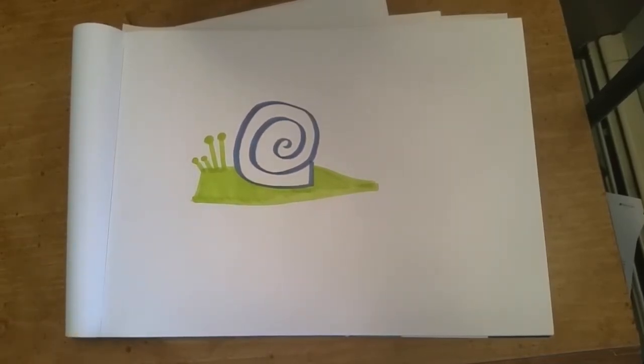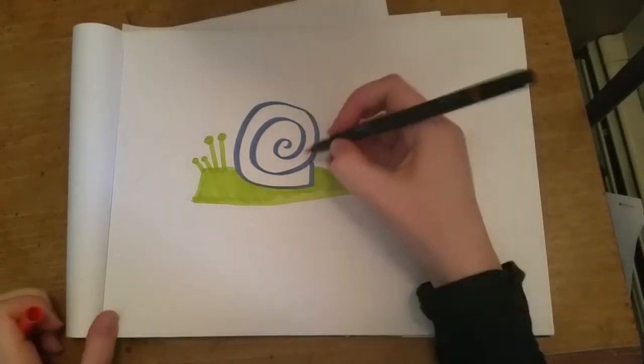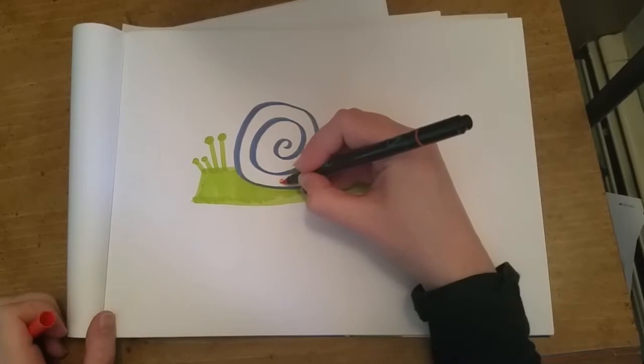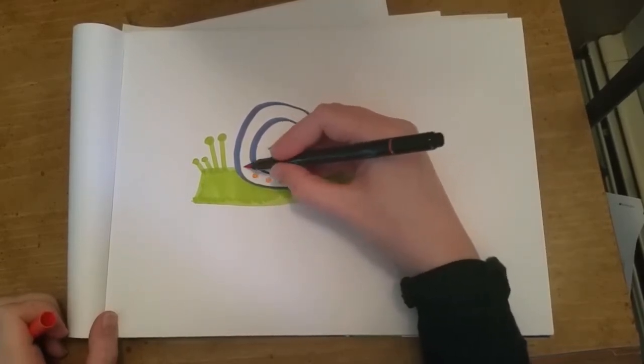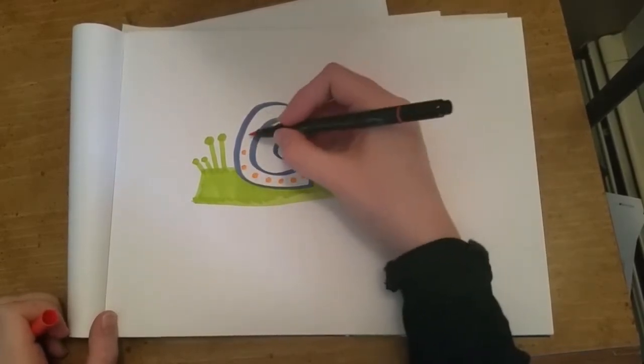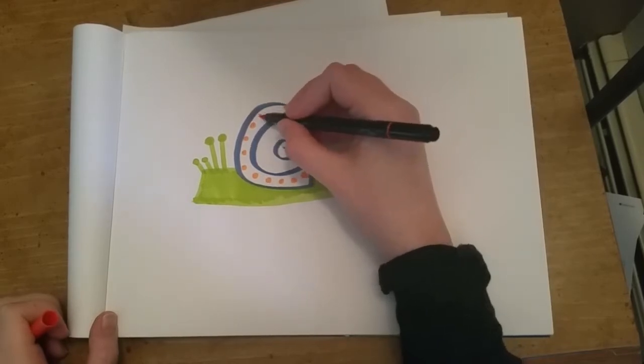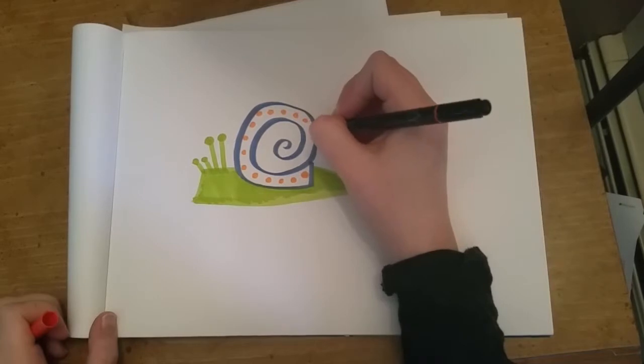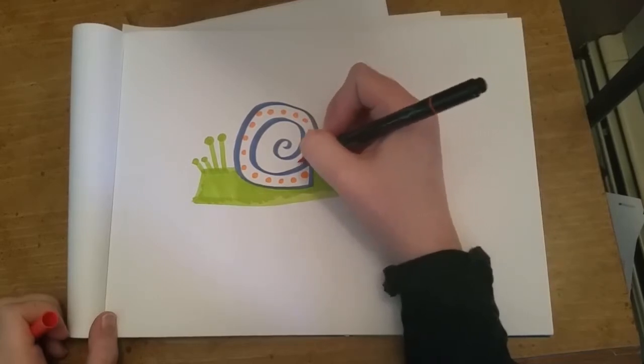For the shell you can do almost anything you want coloring-wise. I like to do fun little patterns because my snails are bright and colorful and happy. For this one I'm just doing polka dots, and then I'll come back and do little red rings around each polka dot just to dress it up even more — you can go crazy on your own snail.